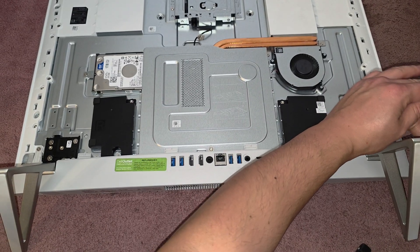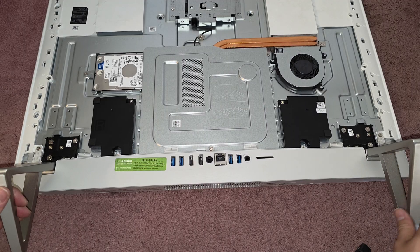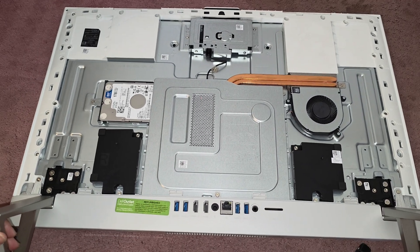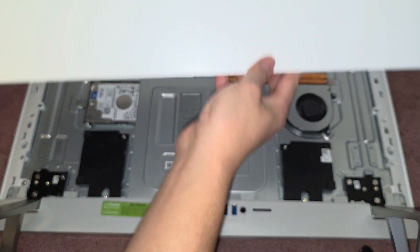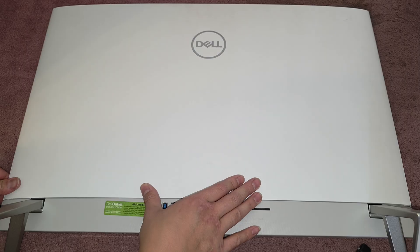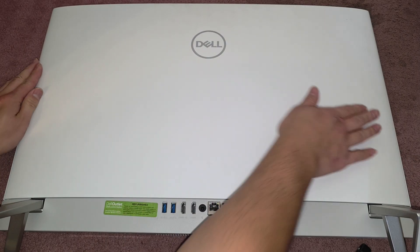Let's go ahead and get the last screw in here, and then we'll get the back cover on. For the back cover, I would start with the bottom here — make sure that's all lined up — and then just work our way up, clicking these all back in.